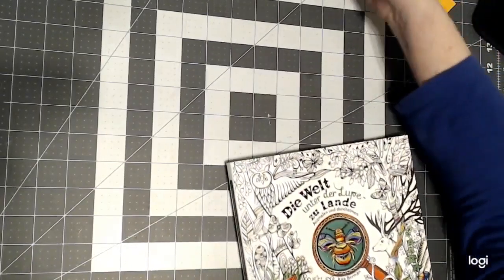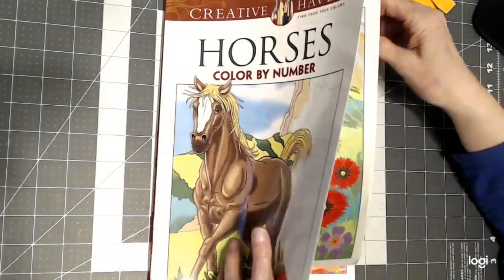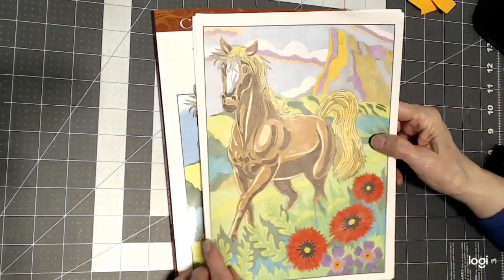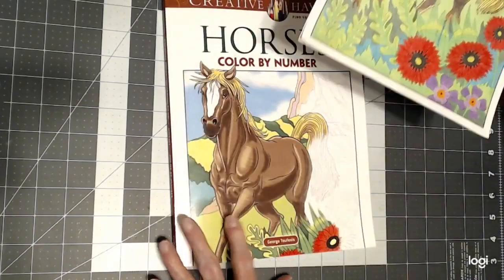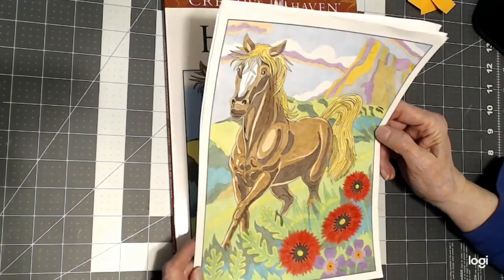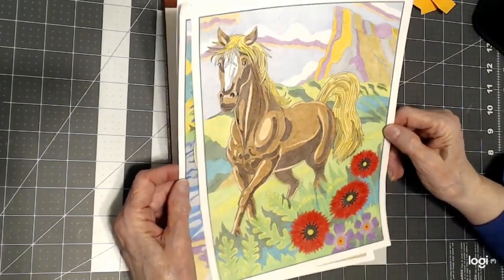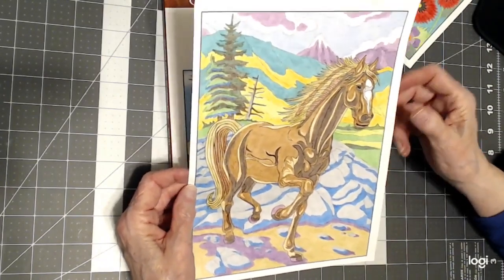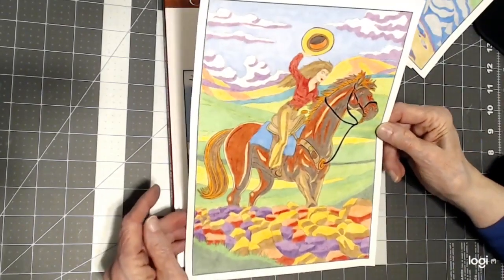Then I worked in Horses Color by Number by George Tufexes, and I like the way they came out. These are a lot of fun. These were all with Cezanne or Crayola pencils, so they're all from budget-friendly pencils. I did three pictures in this book and I've really been enjoying it — all with budget-friendly pencils.